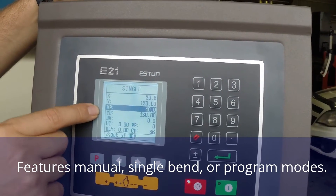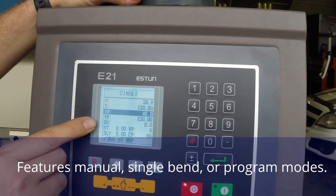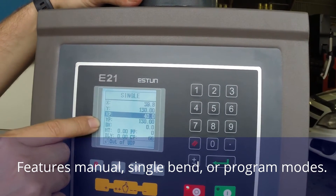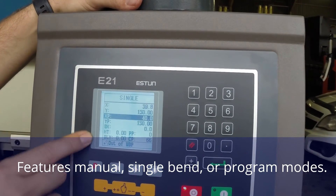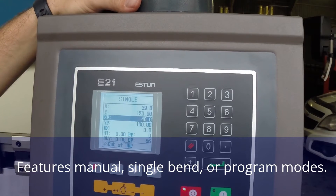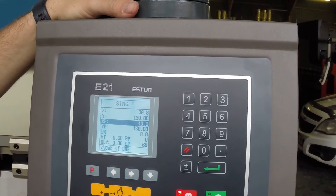XP is your programmed or desired position for your beam depth for your bending. DX is the back gauge retraction — if your material may impact the fingers on your back gauge, you can have it retract.